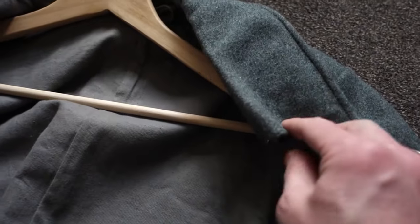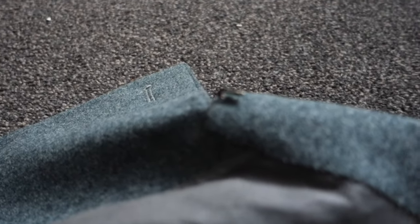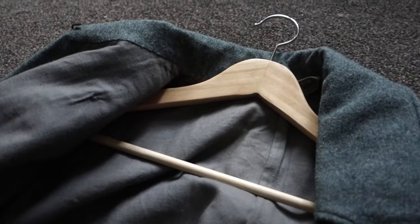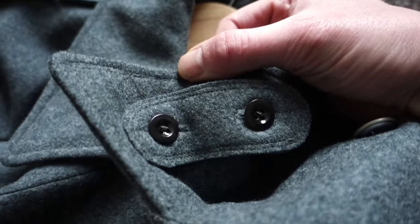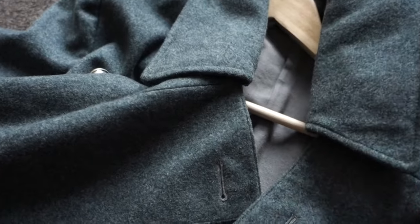On the inside of the collar there's actually a loop — a steel loop — and on the other side is a little hook. You can just hook that up, and I think it's meant to keep your coat nice and straight when it's on the hanger. That's a nice feature. Here's also the button on the inside I showed you earlier, and there's that little flap. You can open it at one button, slide it over to the other side, and close it up.